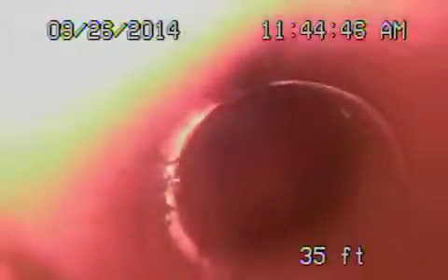Coming back — looks nice and clean. You can see the line; we got all the roots out. This is where that big one was — you can see it's completely gone. And then we come onto the property; this is all ABS.